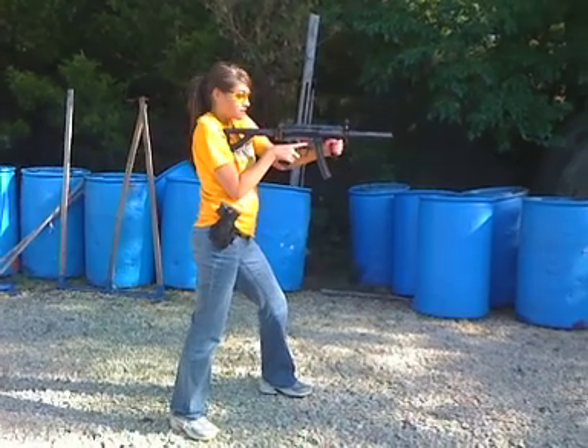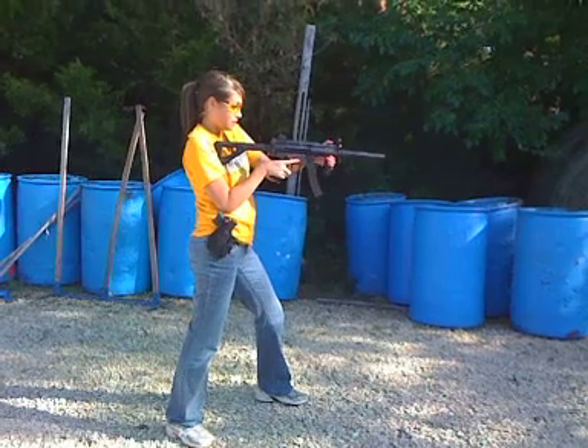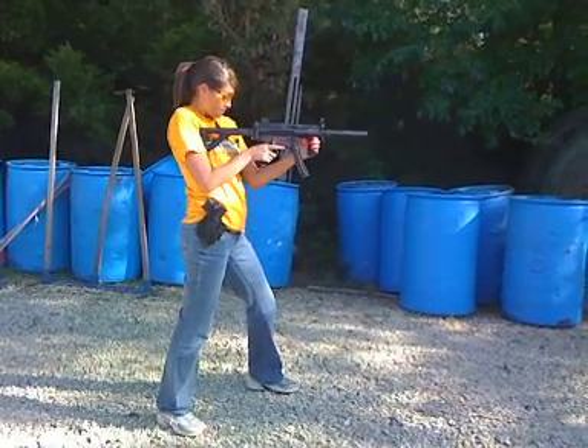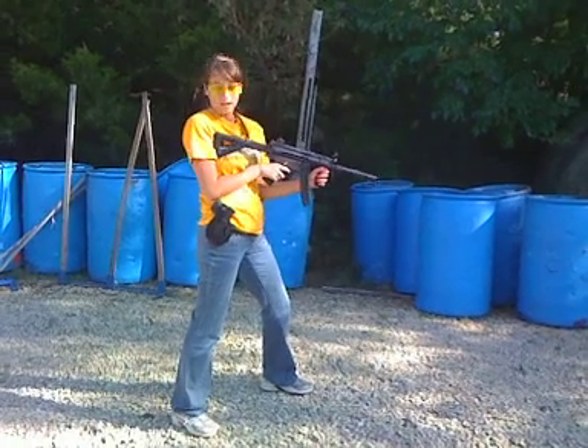Now take your thumb, take that switch, and move it all the way down. Good job. No, your thumb that you're holding on. There you go. Move it all the way down. Now I want you to just line it up, aim a little bit low, like a nut shot.